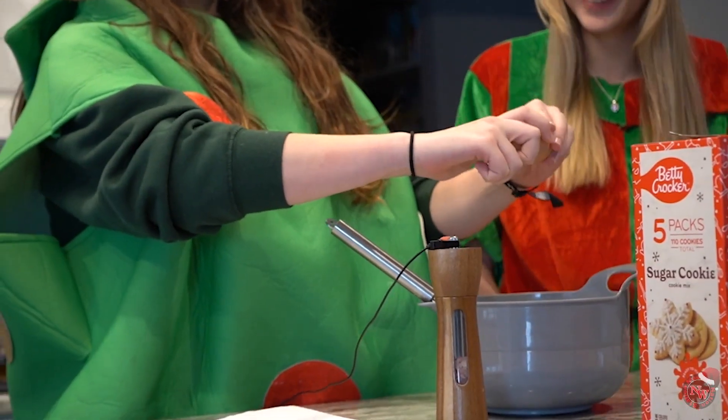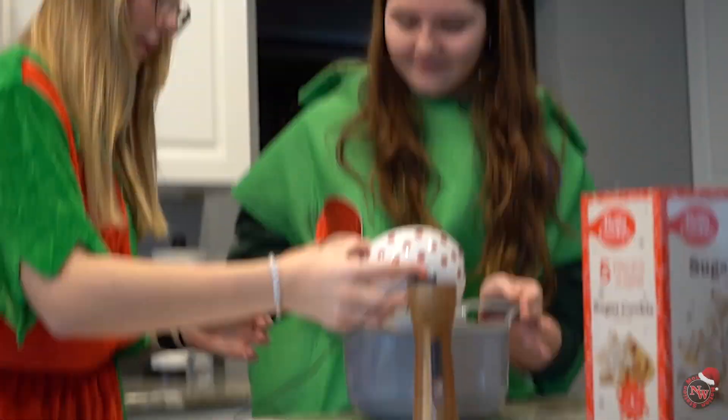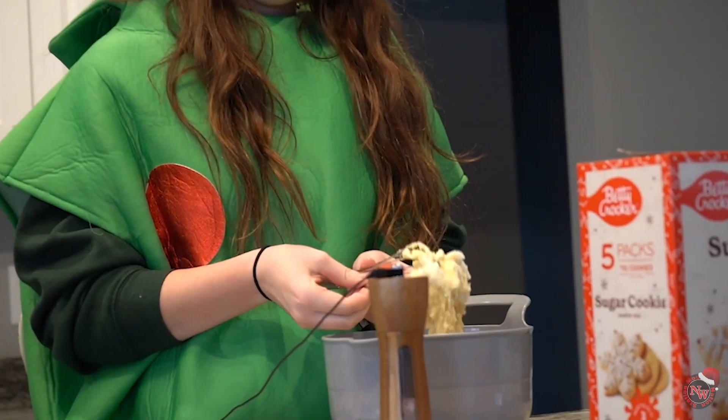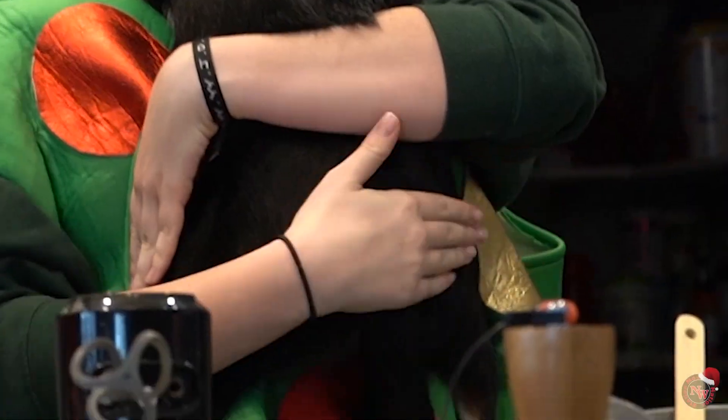Ready? Hopefully it does help. Oh! Water. All right, go ahead. Oh, this is... Chokey-ponky.